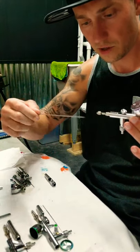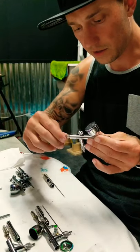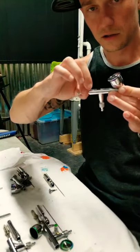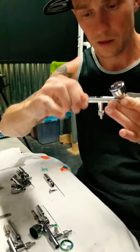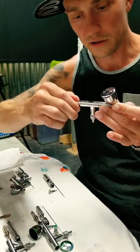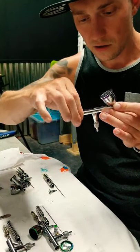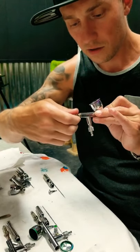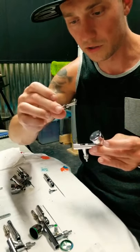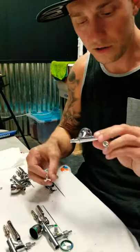Be careful not to bend the needle — set it somewhere where it won't get damaged. Since the needle's out, that releases your trigger, so you can slide your trigger right out. Next, unscrew this part here — that will release the trigger spring assembly. I like to leave this on there so I don't lose it, so just unthread this and the whole assembly will slide out. You can see it's got all kinds of paint gunk built up in there.